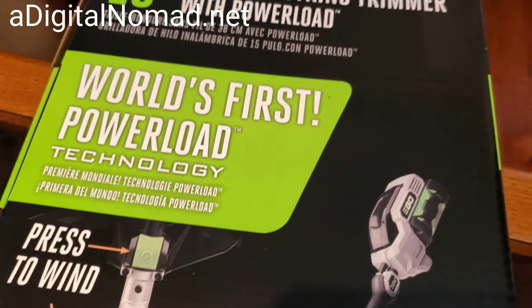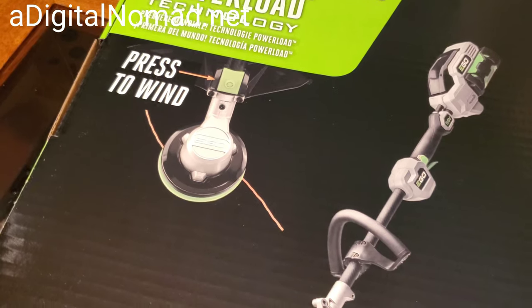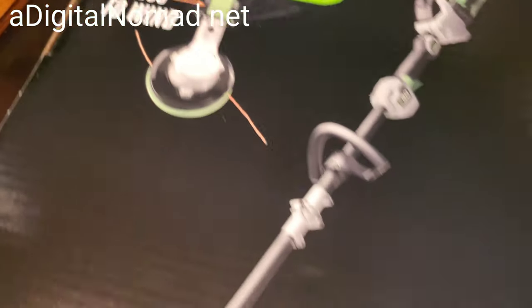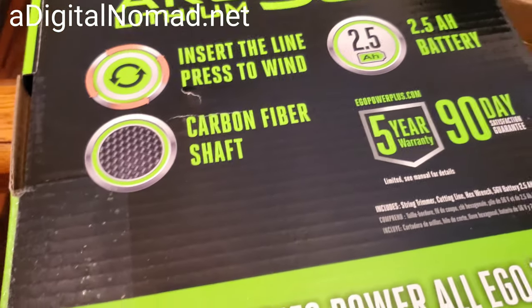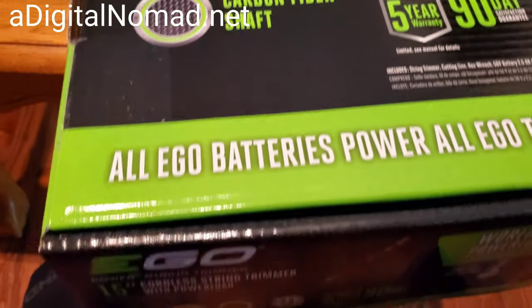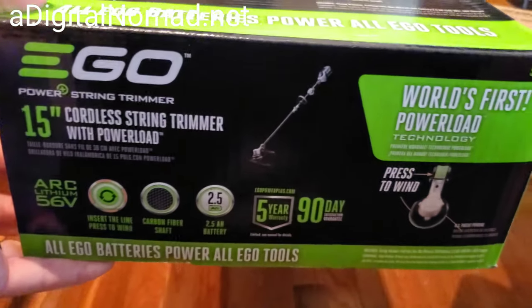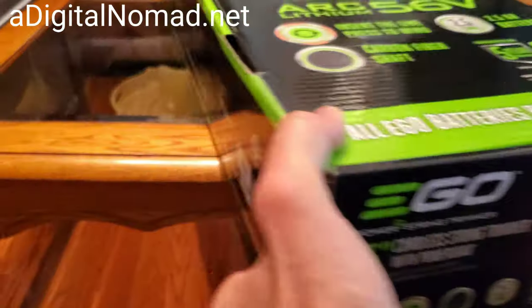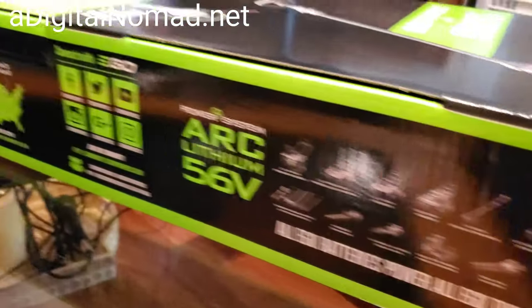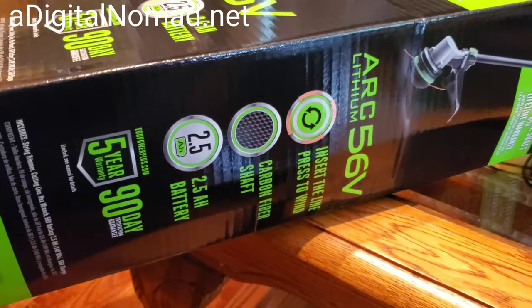I'm not sure what Power Load technology is — hopefully it's not auto-feed; I like the bump feed. It says 'press to wind,' which is interesting. It's got a carbon fiber shaft with a lifetime warranty. I've used trimmers in commercial applications with lawn maintenance businesses, so I'm wondering if it's at the stage now where I can use this for that.